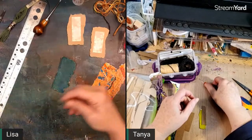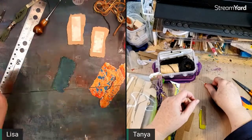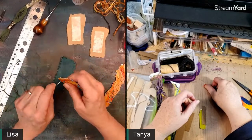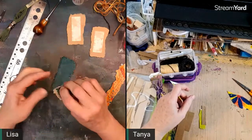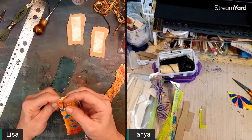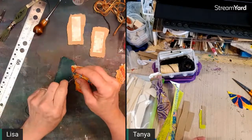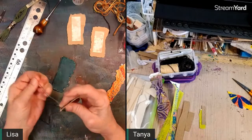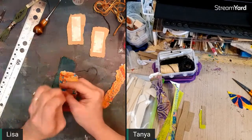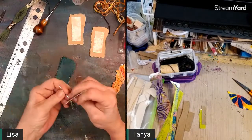A viewer found embossing powder for $1.79 — great find! Dollar Tree is expanding their craft section everywhere. The big store here in town used to have half an aisle of crafts and now they have a whole aisle, so that's something that's coming.